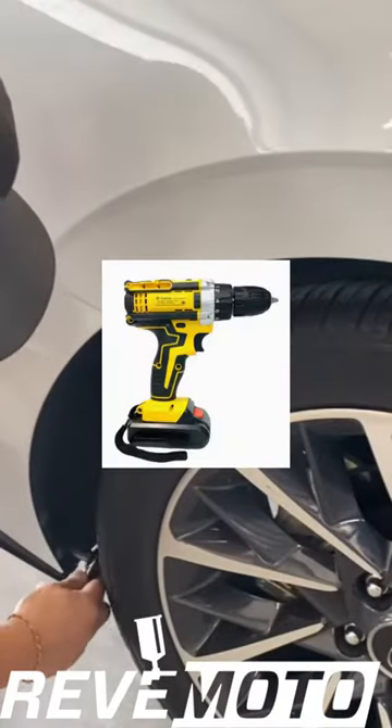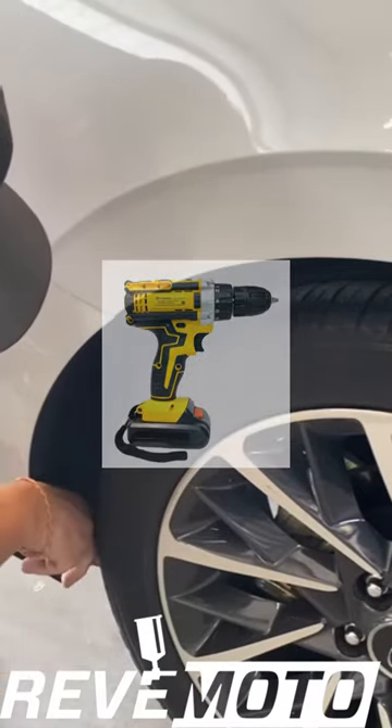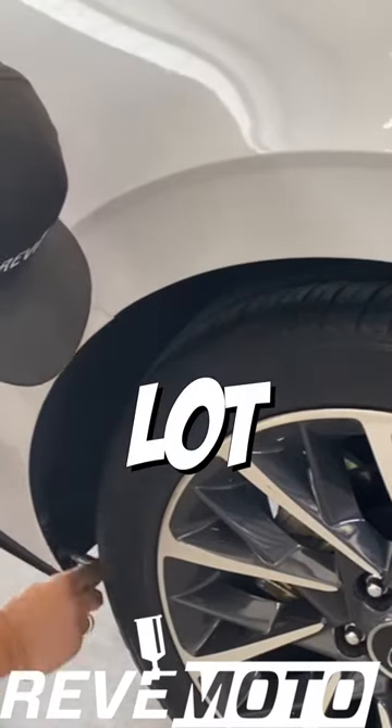If you guys have a power drill or a power tool, just go ahead and use that. Make your life a lot easier.